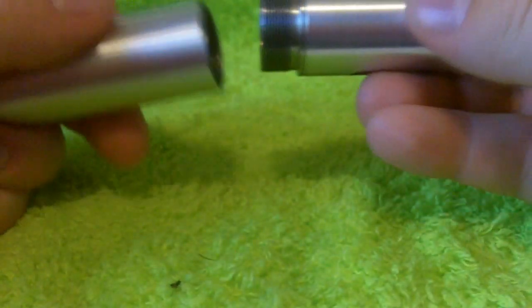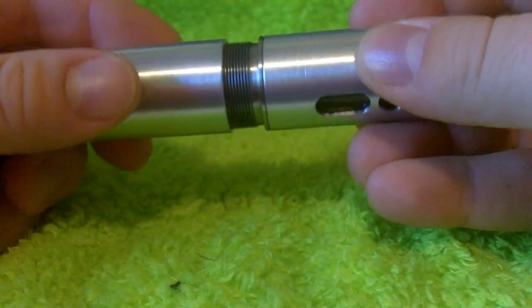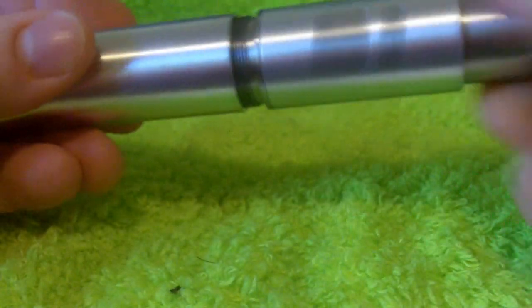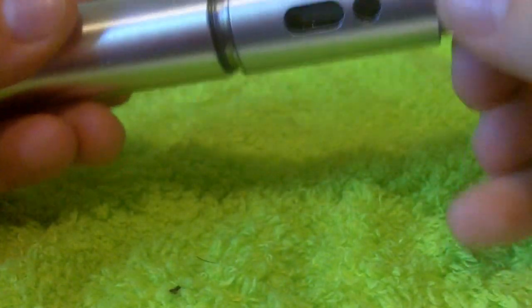That extra airflow may diminish a bit your throat hit. So if you're a throat hit fanatic and you're okay sacrificing vapor, you can certainly spin this away a bit. So this is going to thread onto the top end of your battery sleeve, and you're essentially ready to rock and roll.